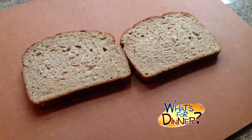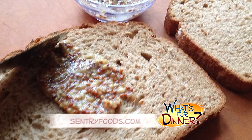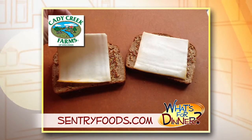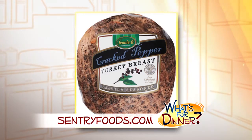First, you'll take two slices of your favorite reduced-calorie multi or whole grain bread. Next, spread two teaspoons of whole grain mustard on both slices. Then you'll top it with two slices of Caddy Creek Munster cheese and three slices of Jenny O Cracked Pepper Turkey Breast.